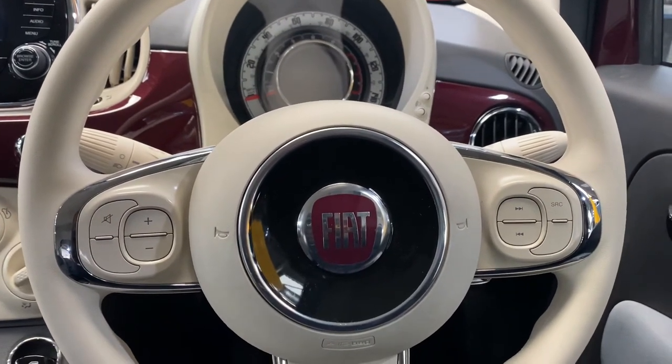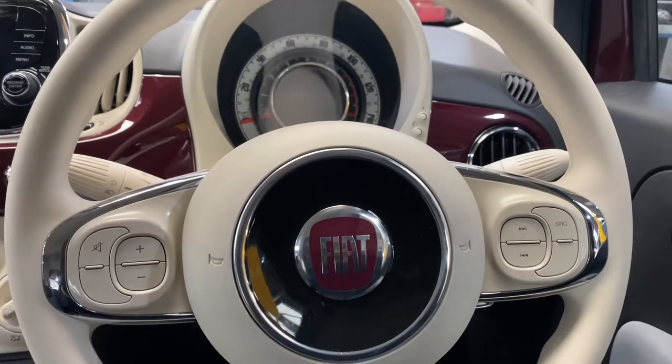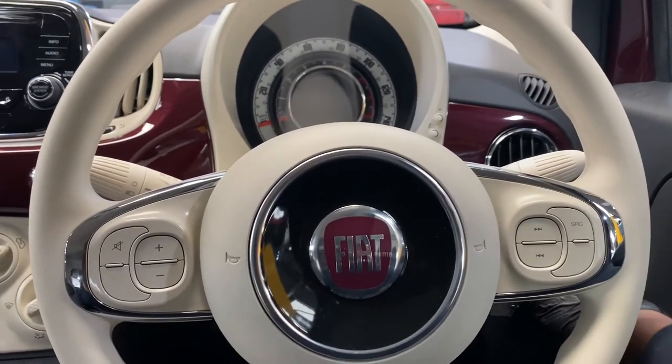Hello ladies and gents, and welcome back to Gearb Official. Today I'm going to show you how to reset a Fiat 500 tire pressure monitoring light. We're going to turn the ignition on.